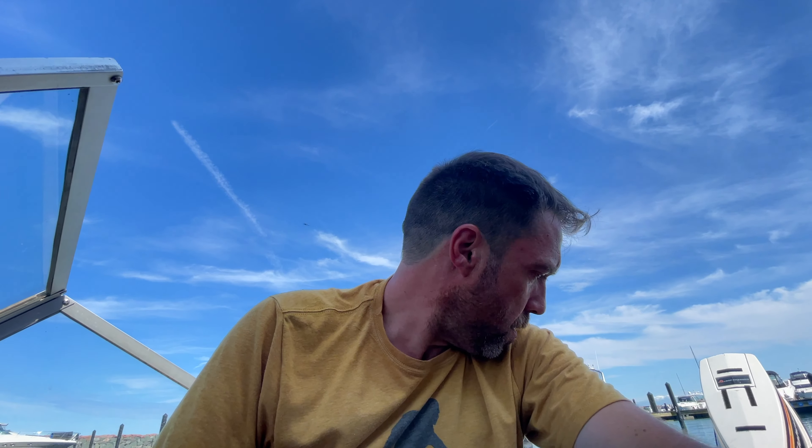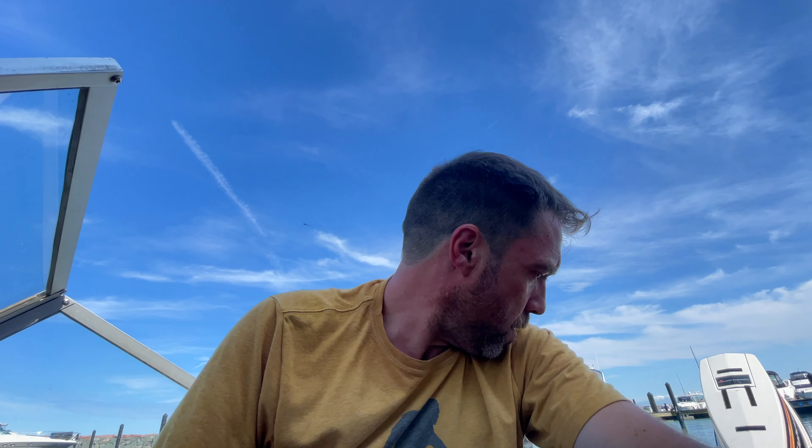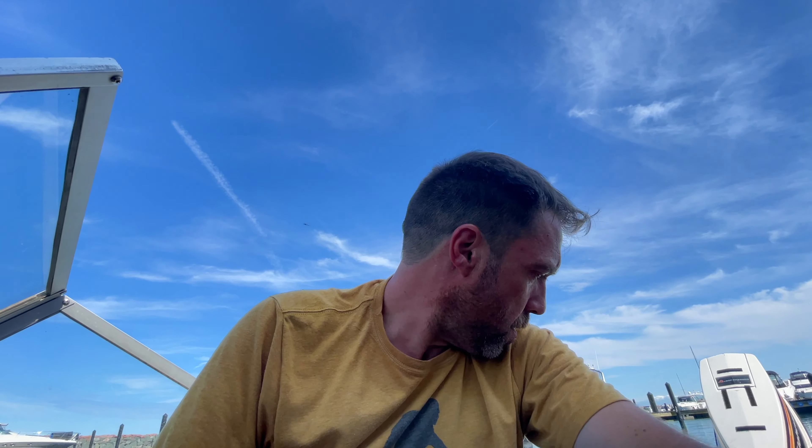If we can score it... everything that I wanted to wire is wired. Let's hook that battery back up and see if anything explodes and we're done.